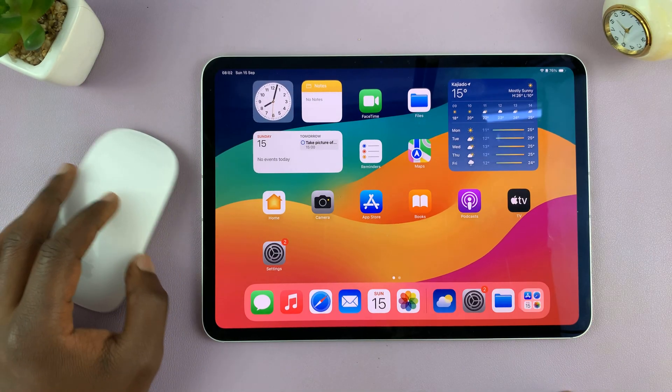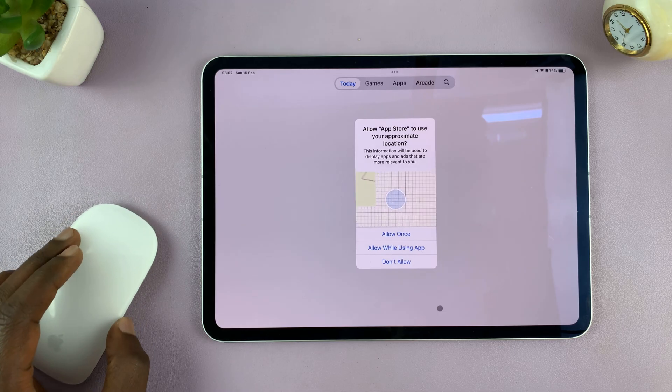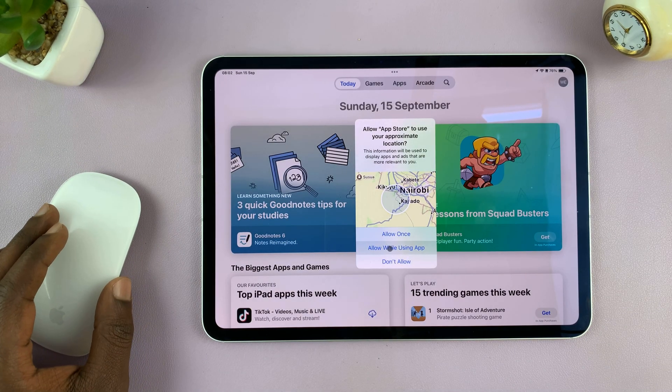And that is basically how to connect the magic mouse to your iPad. Thanks for watching — comment any questions down below, and good luck.